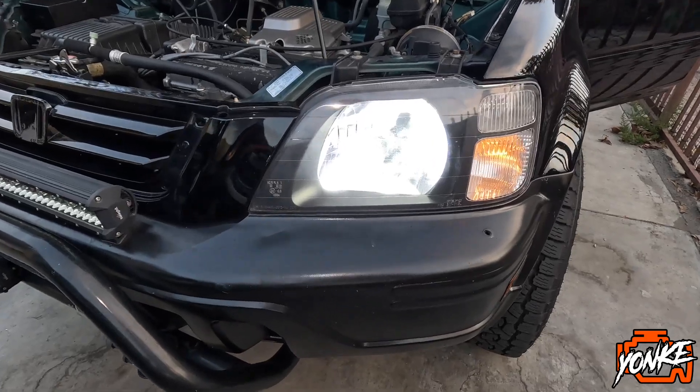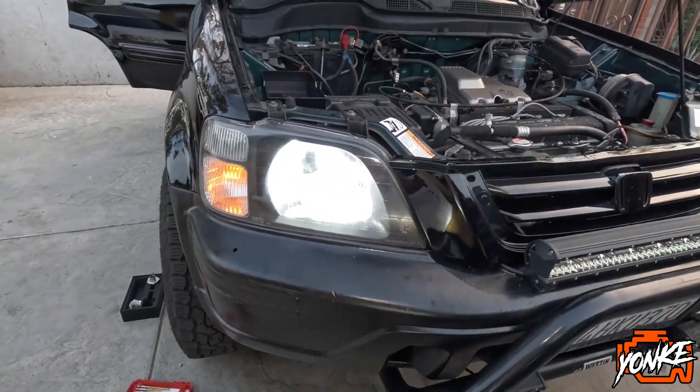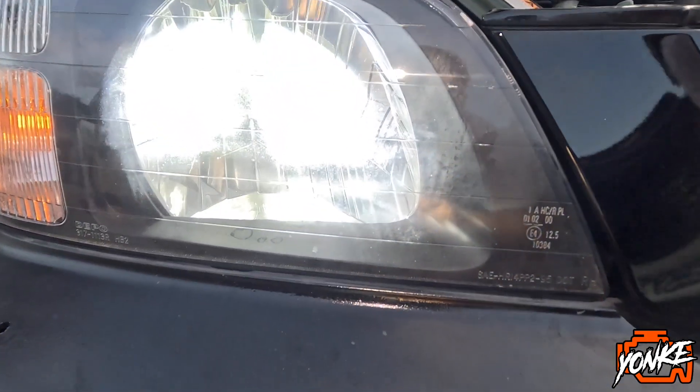Turn on the headlights. I could already tell that these are going to be way brighter. I'm gonna wait till it gets dark and then we'll give you a little clip of what it looks like.